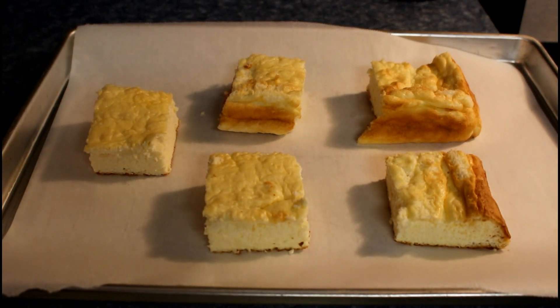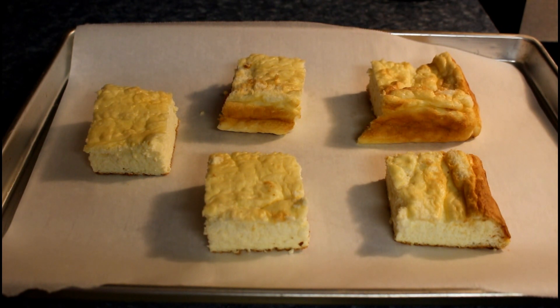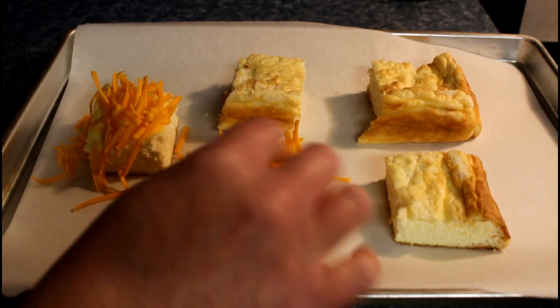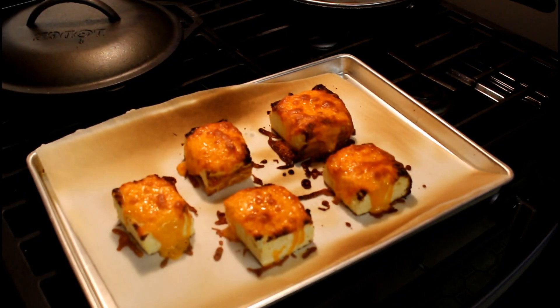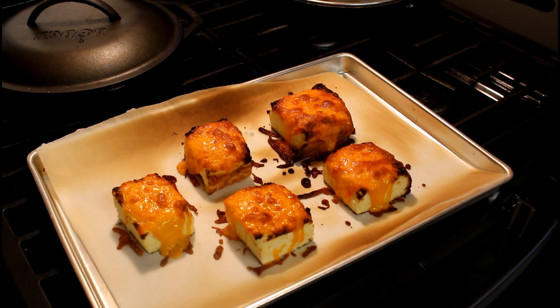Quick bites: cheese bread. Take as many pieces of carnivore bread as you want — the recipe is above. Drop a nice amount of your favorite cheese on top. Have your oven ready at 350°F.